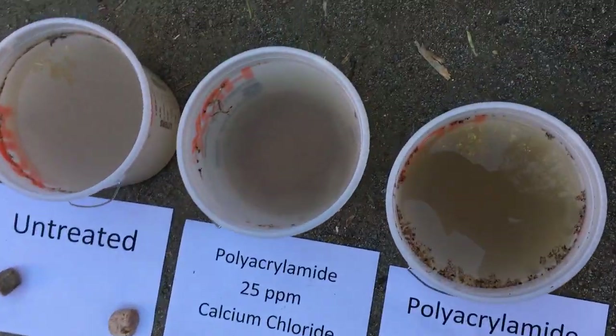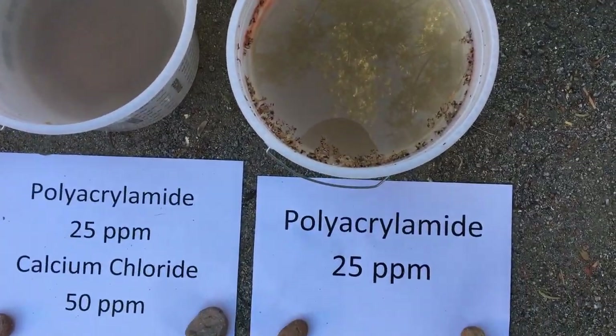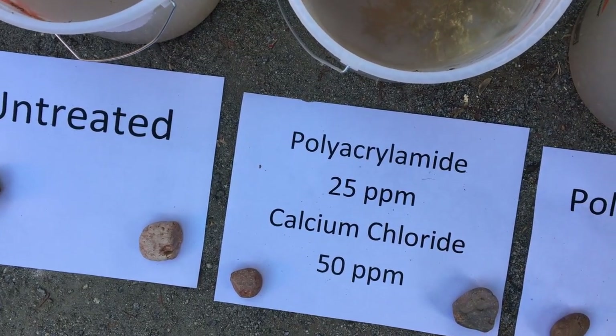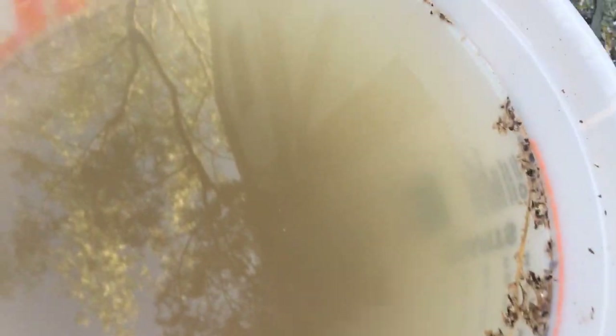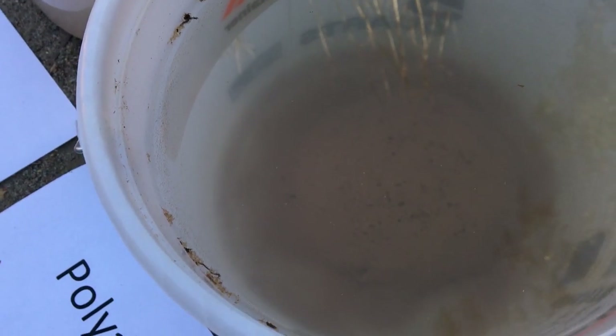About two hours later: it's really interesting that the polyacrylamide at 25 ppm alone is still cloudy, and the untreated is still cloudy, but the polyacrylamide plus calcium chloride — you can see the sediment at the bottom. It's so clear you can read '5 quarts' printed on the other side of the bucket through the water. It's not super fast — it took five minutes to show something — but after a couple of hours, the result is really surprising and dramatic.